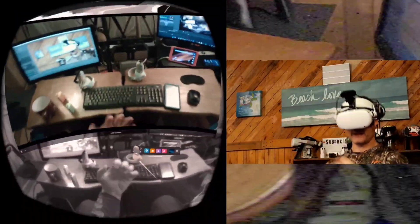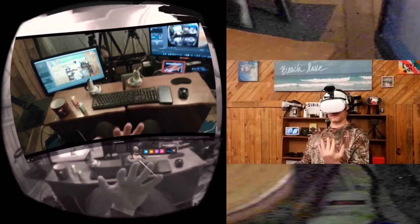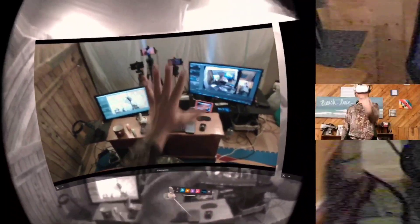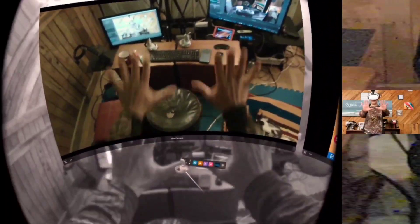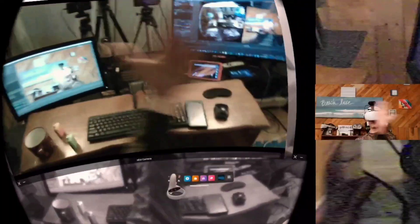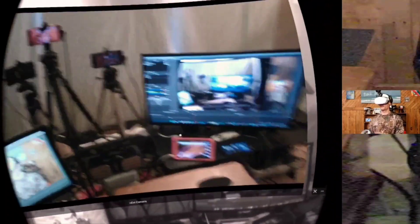I've been playing with NextCam and experimenting with the amount of actual delay we have when using it, and really there isn't a great deal depending on how you have your settings set up — if there's any delay at all.